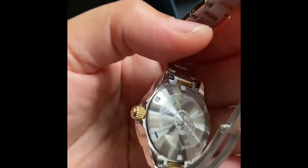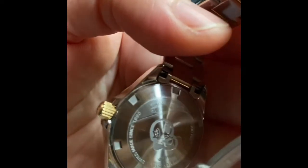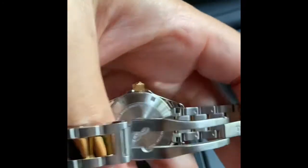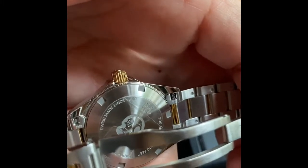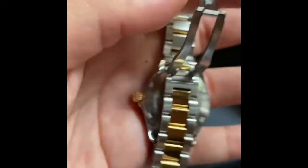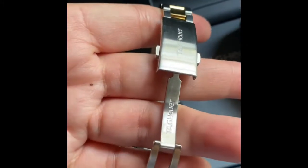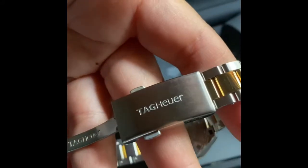There's an engraving on the back — it says 'Swiss Made.' This is so beautiful. Here you can see the turquoise detailing, and on the clasp it's beautifully done.